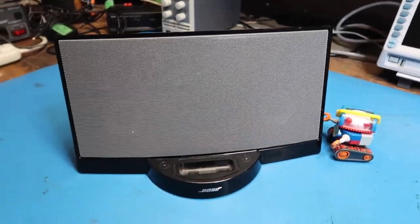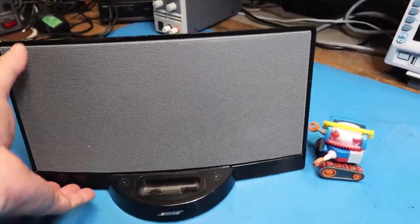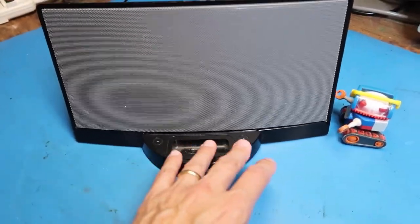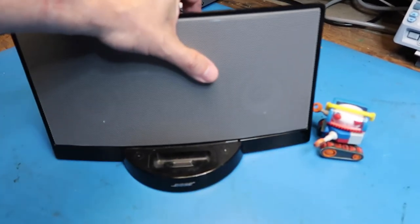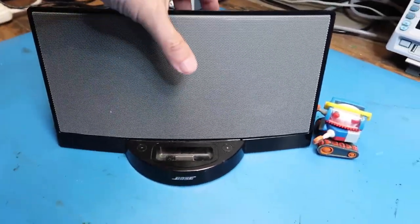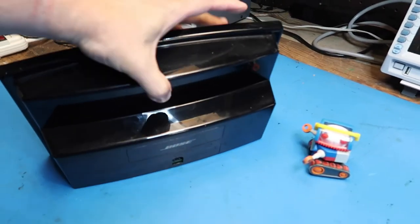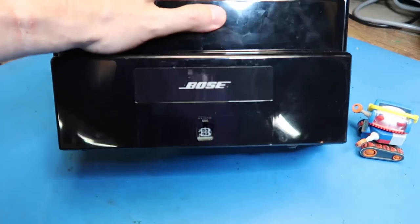You can imagine this as a bedside unit or tabletop unit — stick your iPod in here and enjoy higher quality sound than the built-in speakers or even earbuds could do. Generally speaking, I'm seeing a lot of these iPod docks out there in different brands. Since this is Bose, we can know it was on the high end. It's quite heavy with solid construction, though maybe not the most expensive plastic shell — ultimately an expensive consumer product.